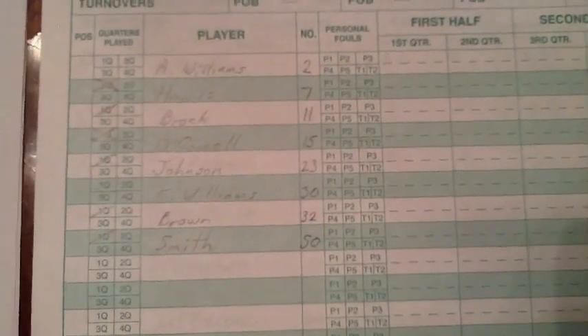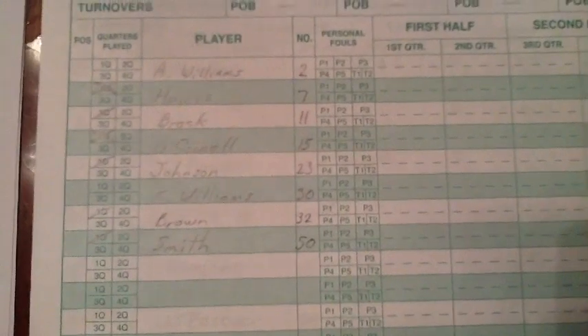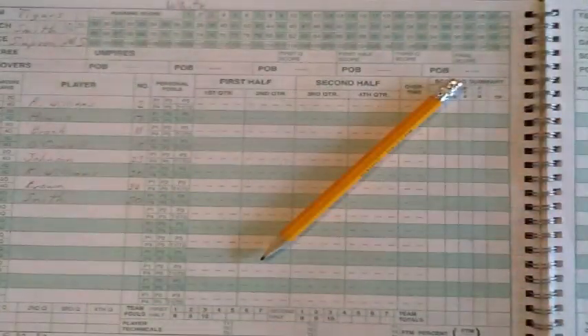This is very important information that ensures that players and coaches are complying with our playing time rules. If there is a protest, this is evidence that will determine if the game is forfeited or not, so it must be accurate.